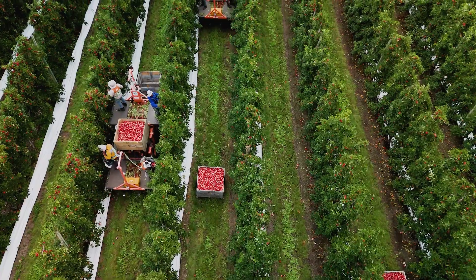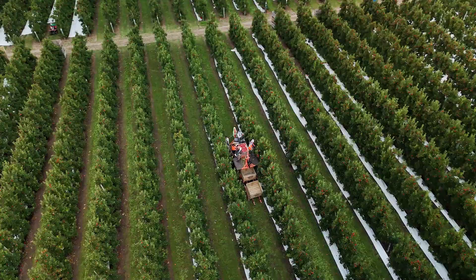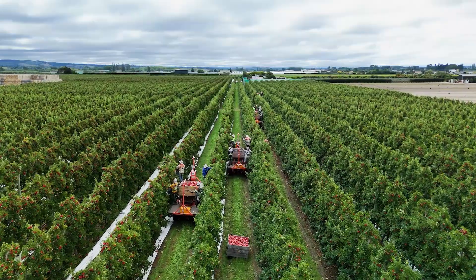One of the major advantages I've found personally with the cubs is how easy it is to set up for harvest. Previously it would take around a week and a half to two weeks to set up, whereas now with the cubs it takes me about two hours.